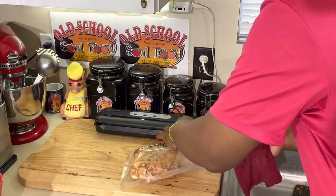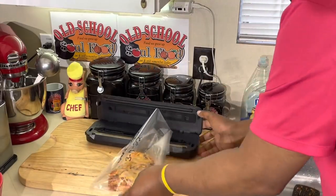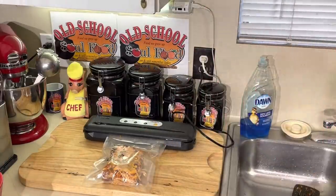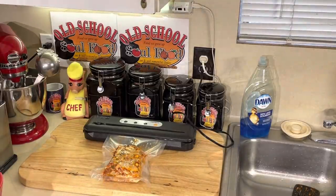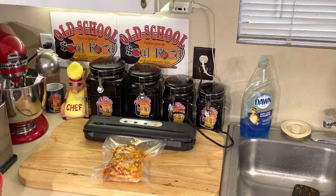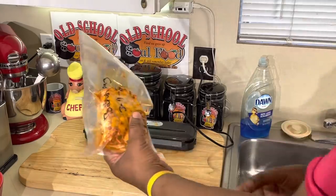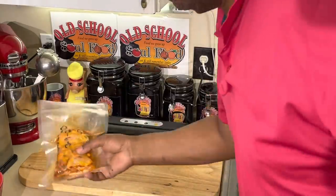I get my FoodSaver, insert the bag into the slot, and push it down. It's completely sealed in there - push it down and hit vacuum seal. It's gonna shrink wrap it just like that. It can take about 30 seconds to get it how I really want it - I watch the light and when the light goes off I click the buttons. Look at this - I've got baked spaghetti vacuum sealed. Whenever I want it I pull it out. I won't eat more than this portion; maybe I'll add some vegetables on the side and some garlic bread.